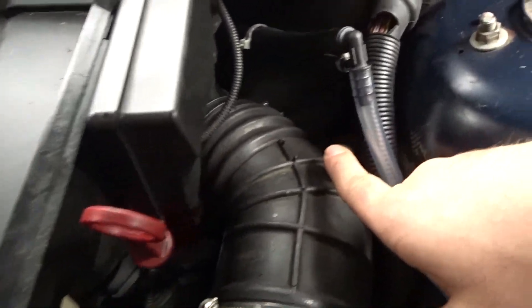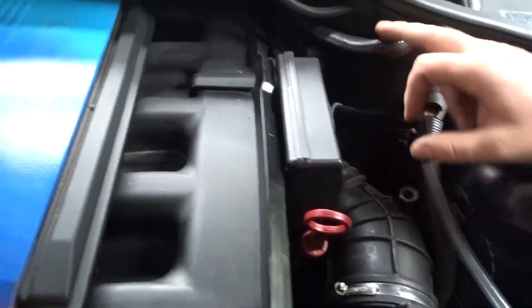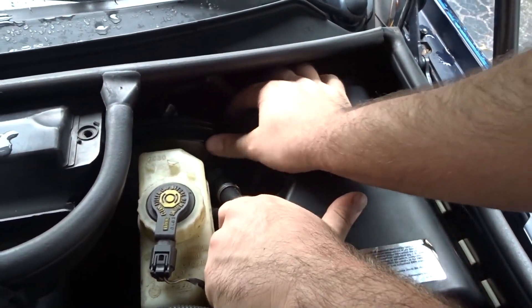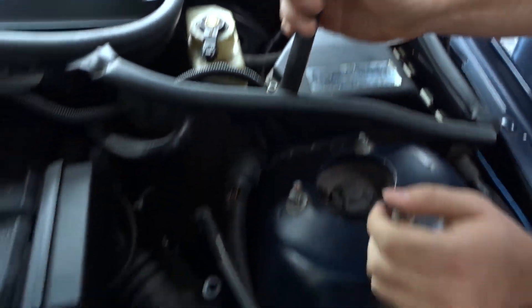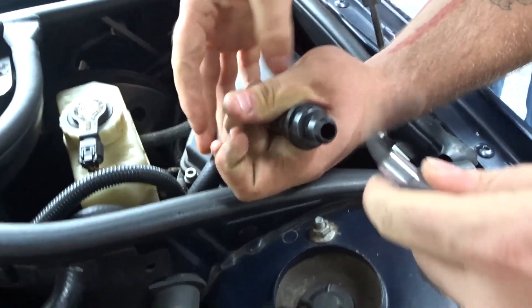It's coming out of that. Try it through the brake booster line, see if that makes a difference. Stuff it in that hole — the whole thing like that.